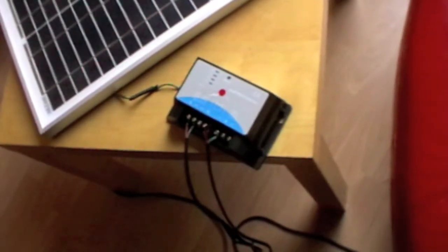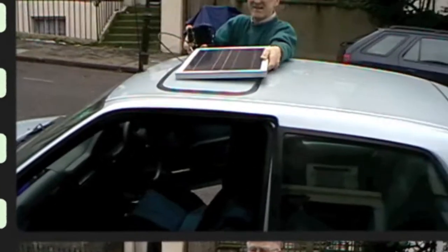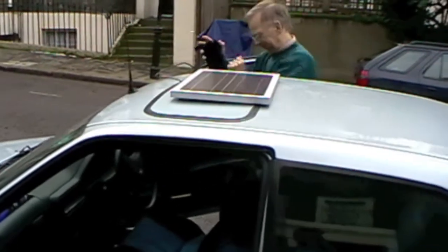Okay, so here it is all attached — on the roof as well. Now a 20-watt panel is plenty for charging a battery.